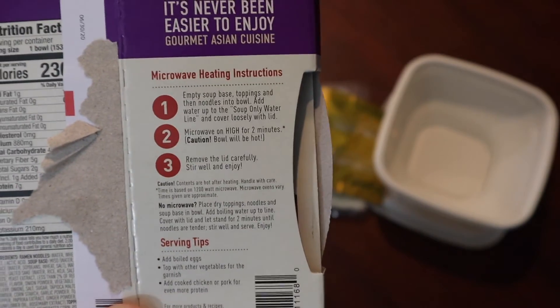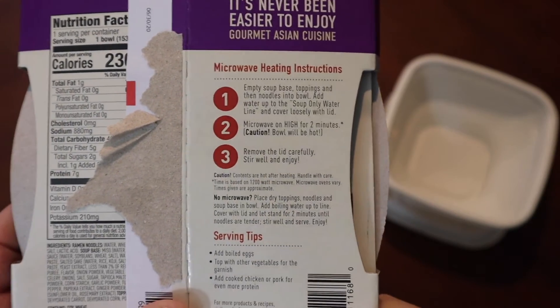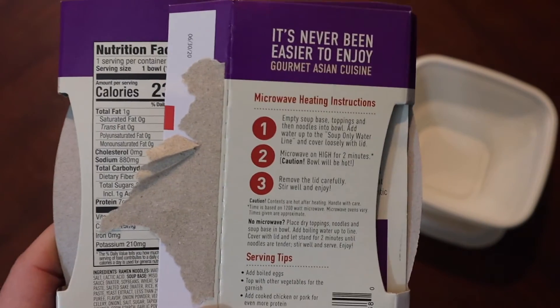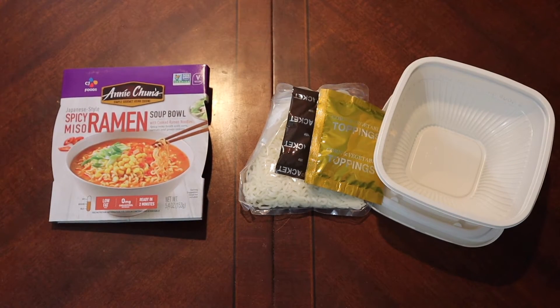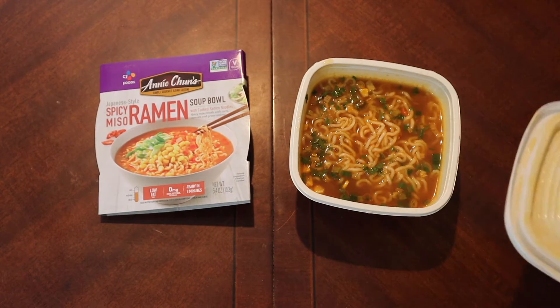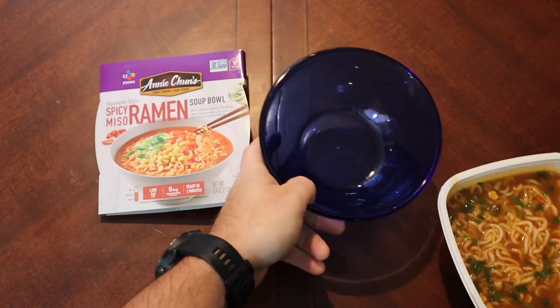So I actually get to use it — first time, good stuff. Microwaving on high for two minutes. My microwave doesn't have a dedicated high button but anyway, we're going to make this up real quick. I actually microwaved it a little bit more than the standard two minutes — it just wasn't quite hot enough at that point. Now we'll transfer this into a bowl. Smells really good.